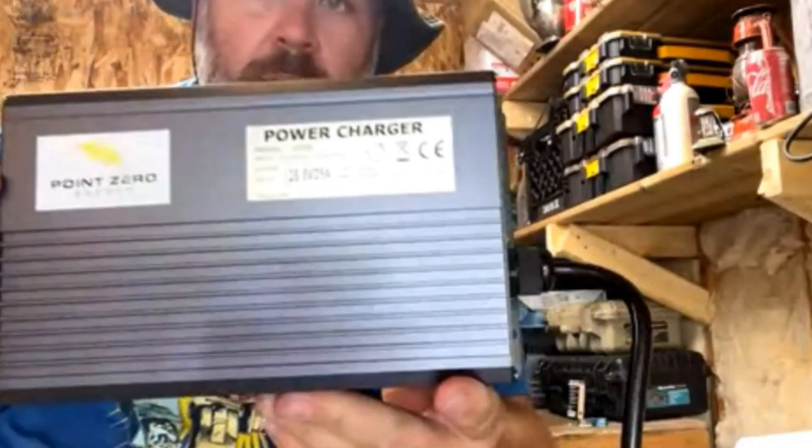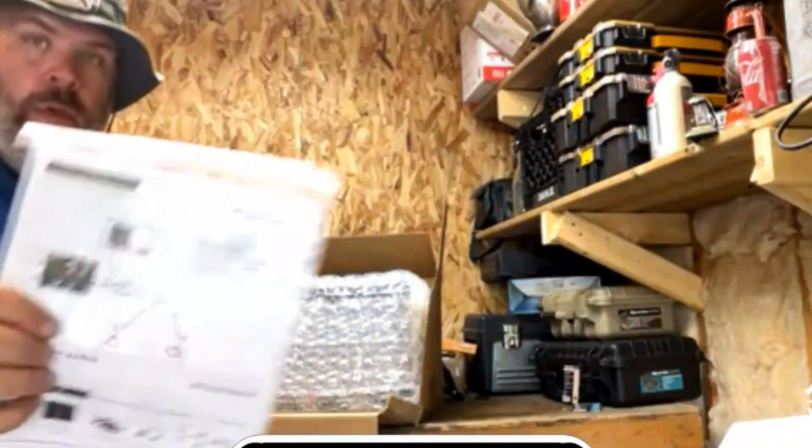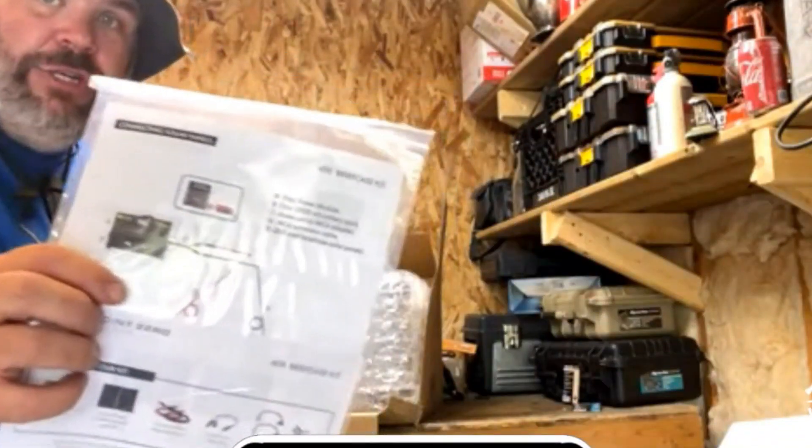There's also a 30-day money-back guarantee. If you're not happy, you pay a 5% restocking fee, ship it back to them, and you'll get your money back.